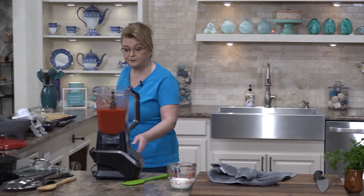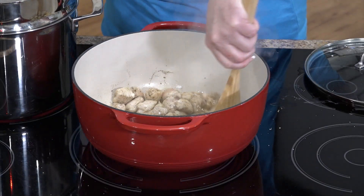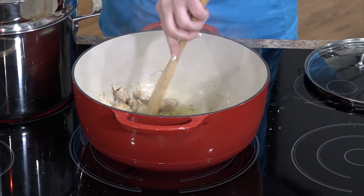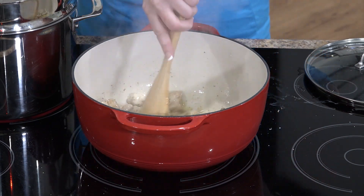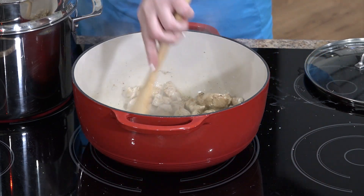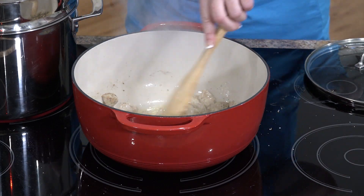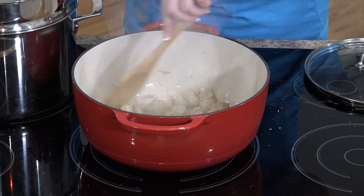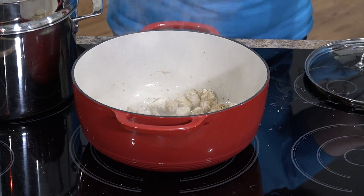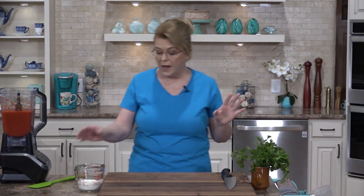Let's check our chicken. The pasta's cooking, the chicken's cooking. We can actually turn that down just a dot. I just want to brown this chicken. We're going to add our sauce to it in just a minute. We'll let that go for just a minute more, and then we will add our sauce.